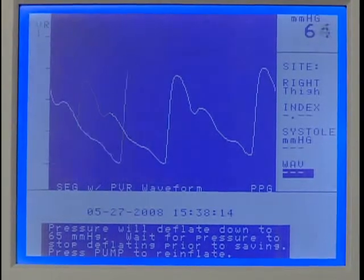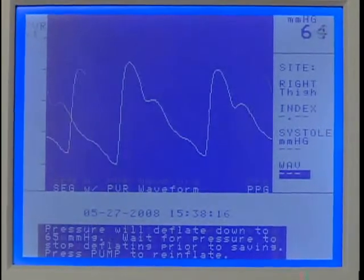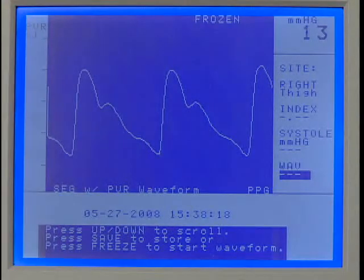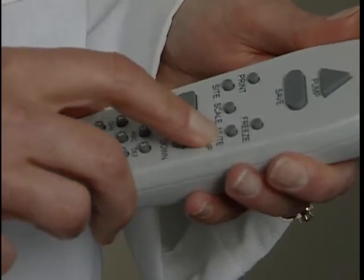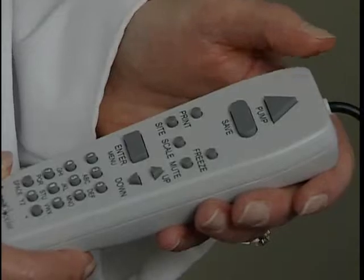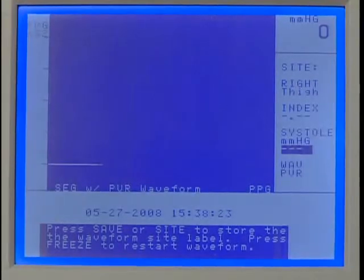Pressure will deflate to 65 mmHg for optimum PVR. Wait for the cuff deflating message on the display to disappear. If needed, use the Scale key to optimize the waveform. After the waveform stabilizes, press Freeze. If the waveform is acceptable, press Save to record it. Or use the up or down key to scroll to the optimum waveform, then press Save to record it. Press Save again to move to the next protocol location.